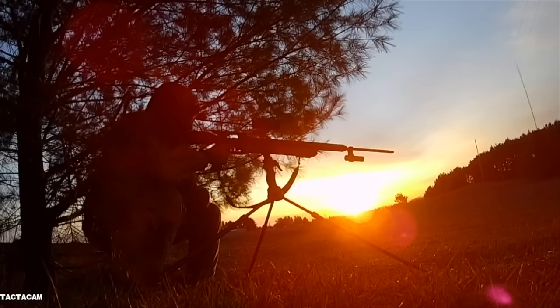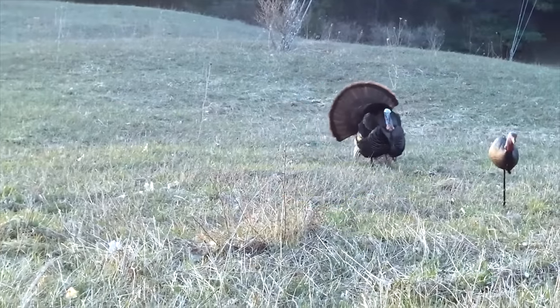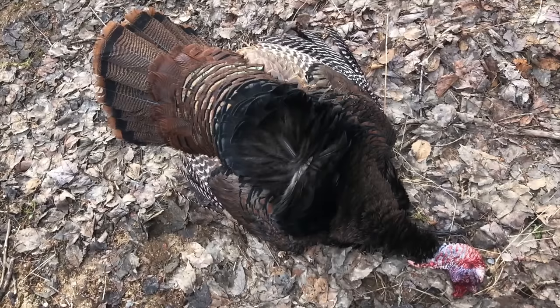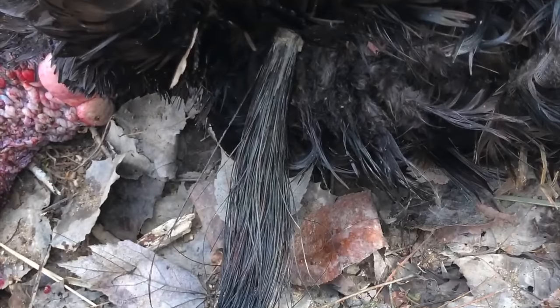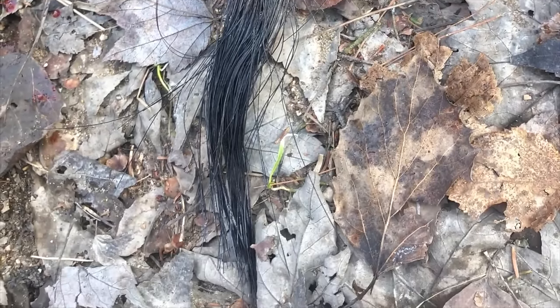You really want to hit the neck and the head to put that turkey down right away — the most ethical shot possible. Last turkey season, I took the very first turkey ever in the history of Michigan legally with an air gun shotgun. During that process I learned a lot about the shotgun lethality distances you should be taking on turkeys with air gun shotguns.